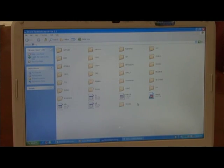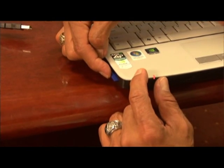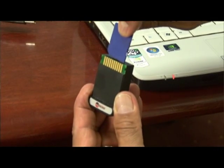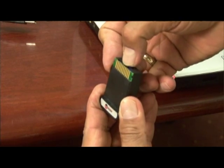Go to the SD card icon, click the left button, and select 'safely remove.' It will tell you it is safe to remove the SD card. Push it in and it will spring back out. Insert the SD card back into the cartridge — it goes in easily. The cartridge has now been updated.